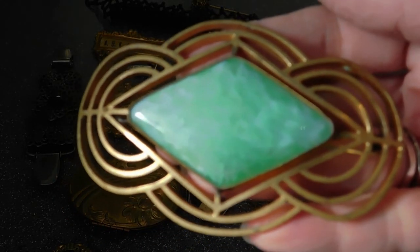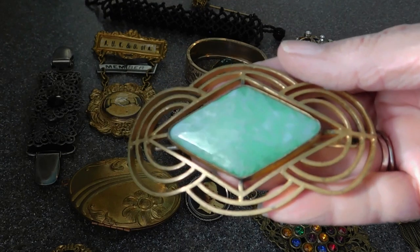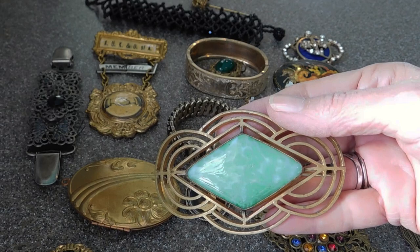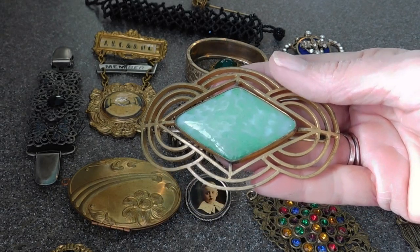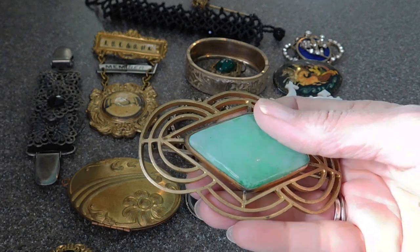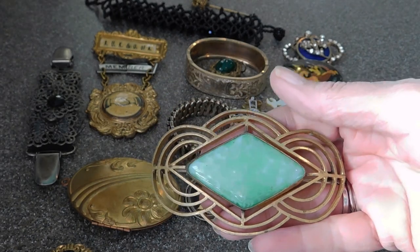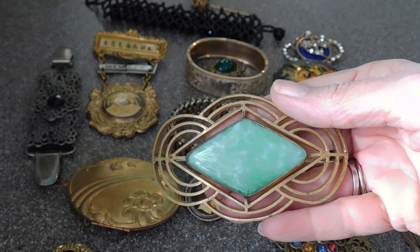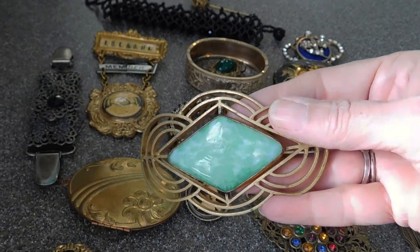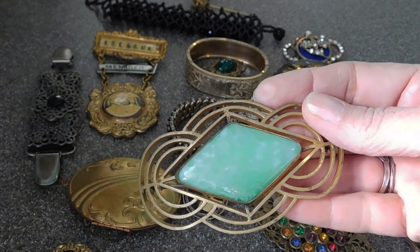Then this piece — I think this is also 1930s, even though it has a C-clasp. It's so big and ostentatious. This is a glass piece and it has kind of an art deco look to it. But it's a great big sash pin of some kind. It's brass. And that's kind of fun.